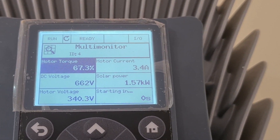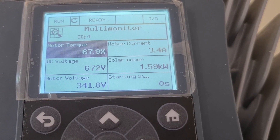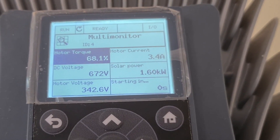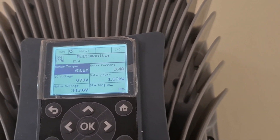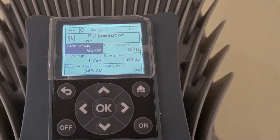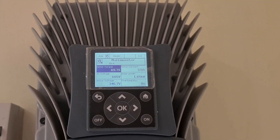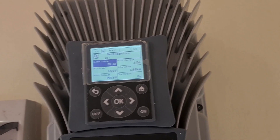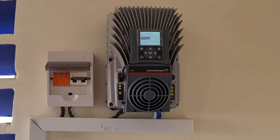At the moment, we are generating a power of 1.6 kilowatts from our panels, out of a maximum of 5.4 kilowatts. You need to size your system past the actual system requirements — what the pump requires — so that even during cloudy days, you can still do the irrigation.